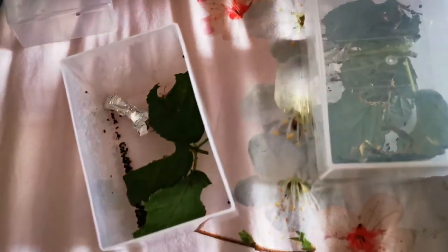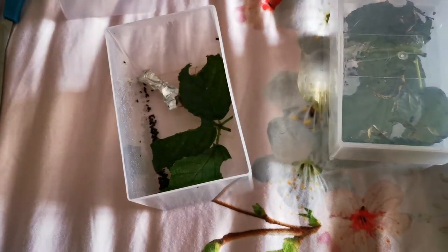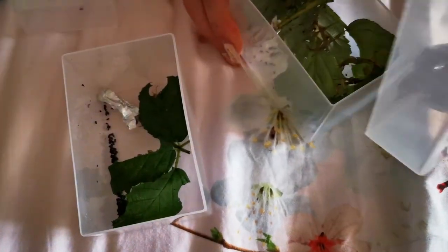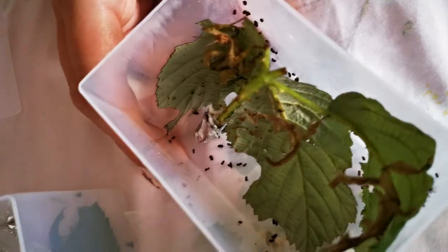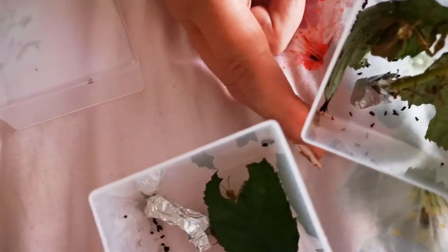You'll see some black spots in there — that's just poop. Let's see how many we've got. We've got four in here and four in there, so eight total. We ordered six: three female and three male, three in each box.